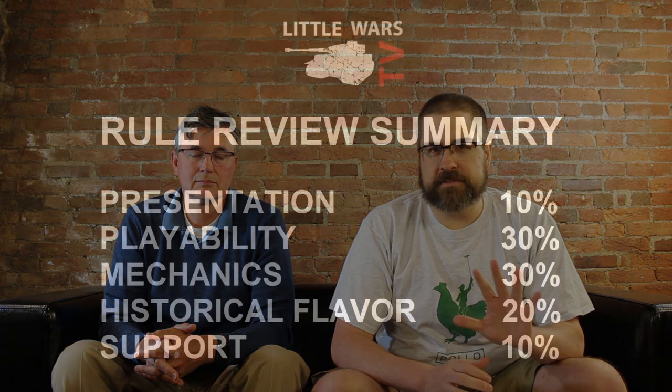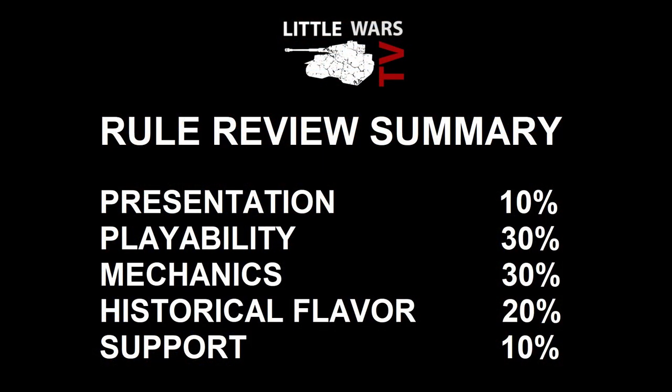Let me remind you how we run our reviews here. We grade every rule set on five different categories. Now they are weighted, so it's not simply adding up the scores to get the final result.